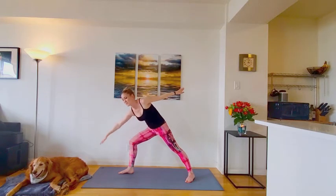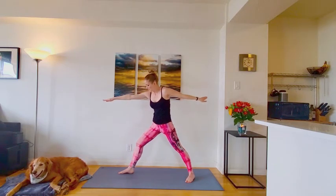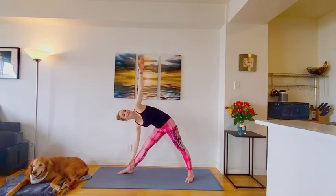Good. Releasing back up to your warrior two. Straighten the front leg as you come into triangle. Tilt forward. Take that 90 degree rotation. Left hand overhead. Feel that top shoulder opening up. One more breath.